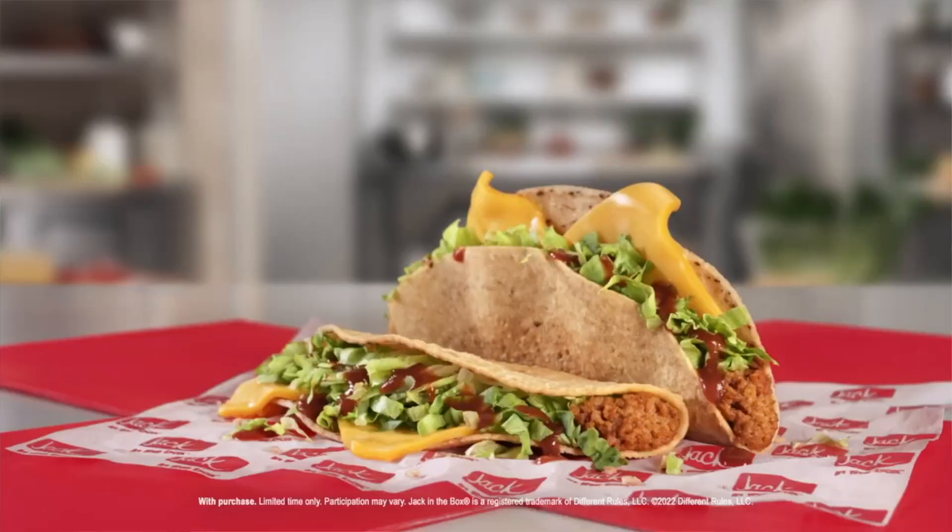In case you don't know what's inside Jack in the Box's tacos — it has nicely seasoned beef, hot sauce, cheese, lettuce, and that's it, on a crunchy deep-fried tortilla shell. Delicious and juicy.